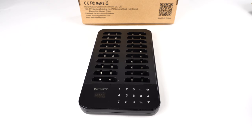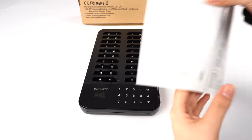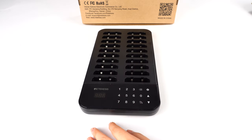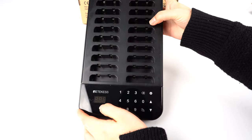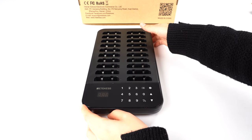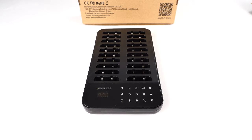First, the range can reach 400 to 500 meters in open areas, so normally it's fine for most environments. For this keypad, you can see it has 20 slots so you can charge 20 pagers at once, and it supports 998 pagers maximum, so you can add more pagers if you need them later.